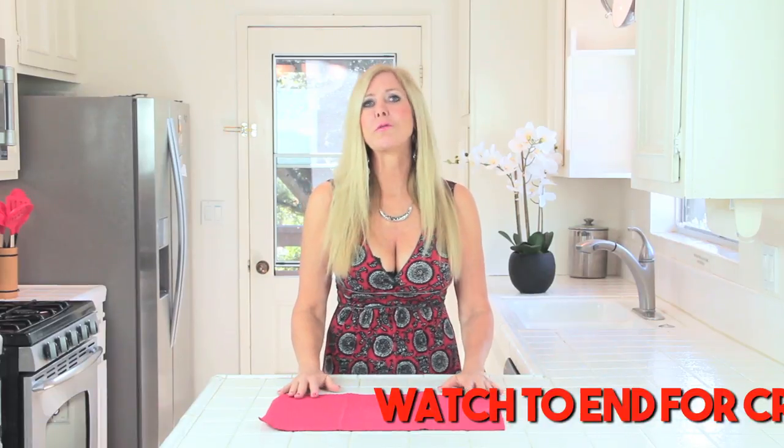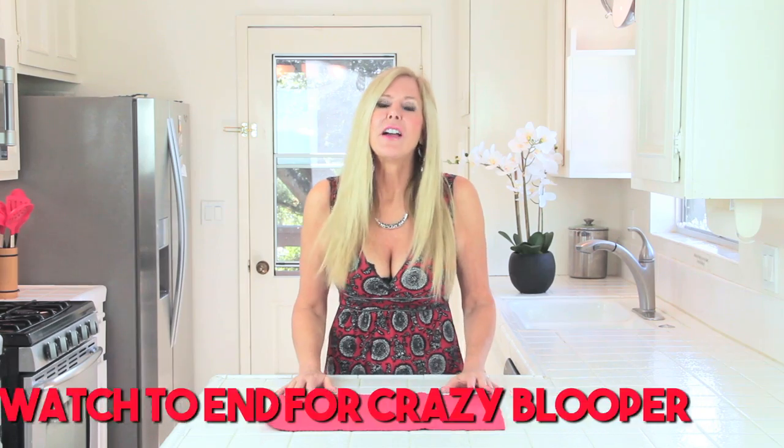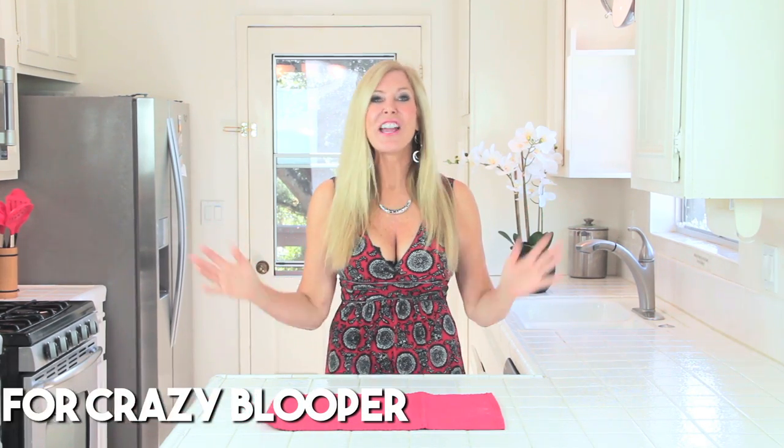Hi, I'm Rebecca Bram. I run a really busy household. I've got a super busy life and in my busy life I try out a lot of products to make my life easier and better. Check out these new products I found.